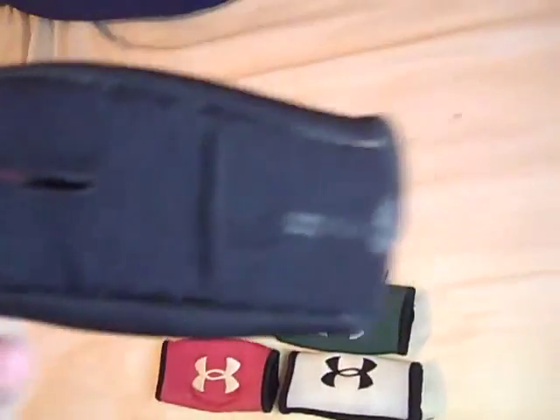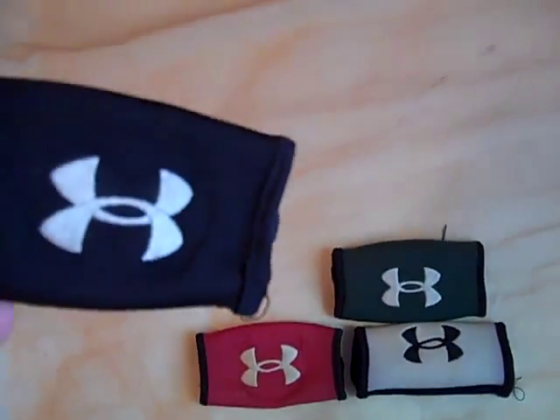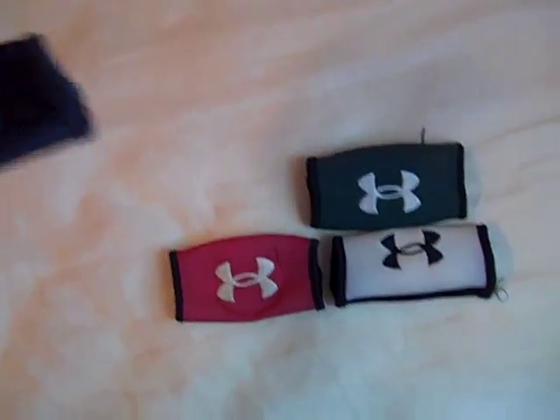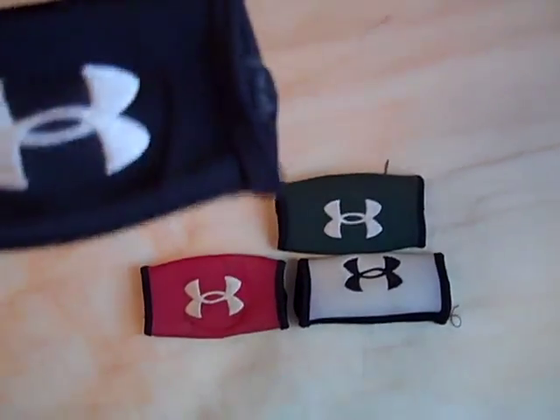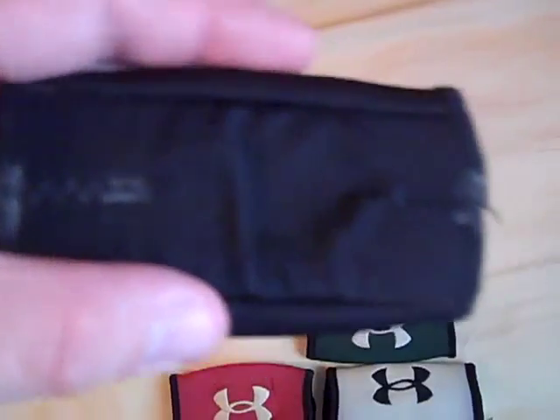They do wear out very easily, and if you use them through practices and games, they will start to smell. So it's either time to buy a new one or just wash it. You're usually going to find these for $7.99, which is the normal price. It's a good buy and they're not overly expensive.